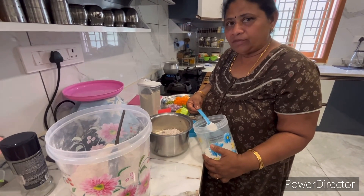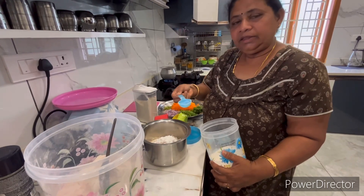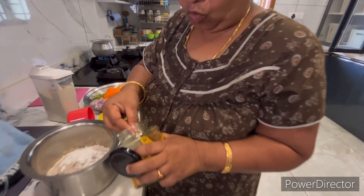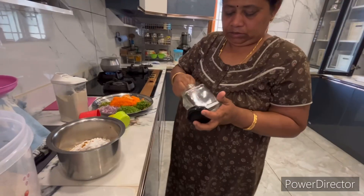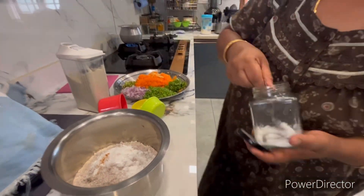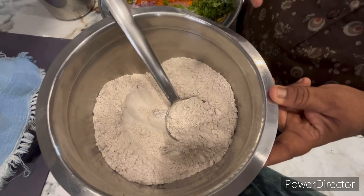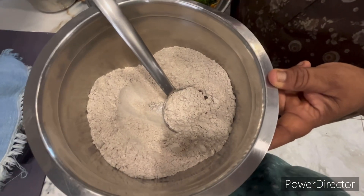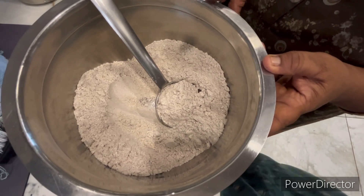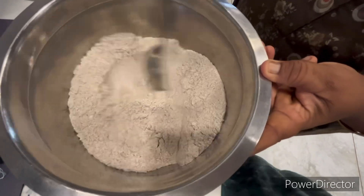Now add a little more salt and add 1-2 spoons to the dish. Add a little bit of salt. Add 1 cup of salt. It is made in a pan — it is called 1-2 spoon.